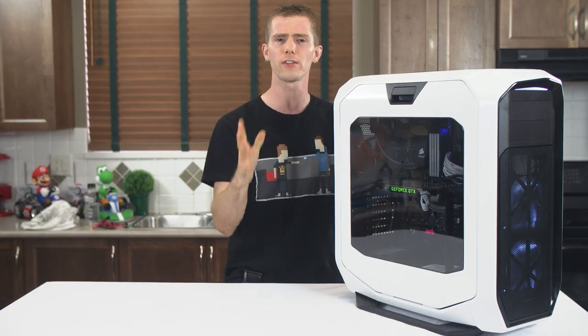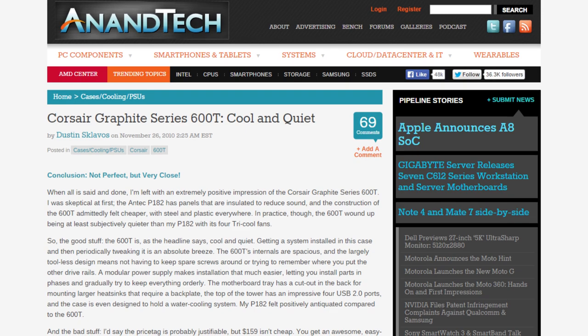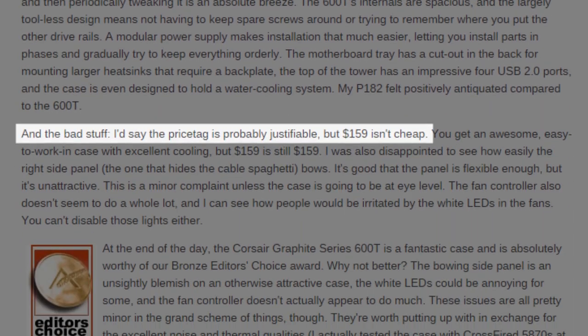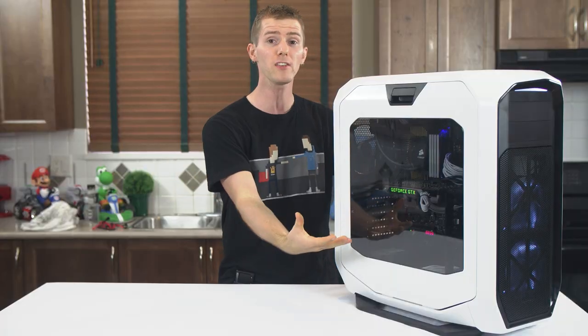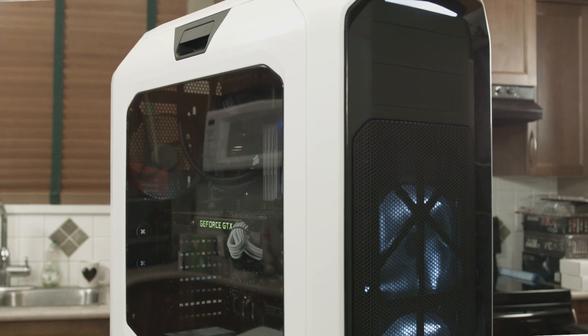Which leads to my first complaint about the case. In the conclusion of the original 600T review, Anantec's writer — who happens to be our technical marketing contact at Corsair now, small world — says that compared to its circa 2010 competition, the build quality felt cheaper and the case was quite expensive. Four years later, I feel like its replacement's construction is still not impressive to me, given the fairly premium price tag, because I'm just not that into the plastic look.